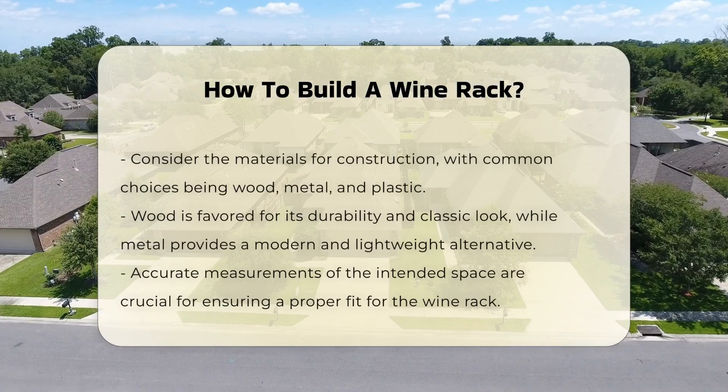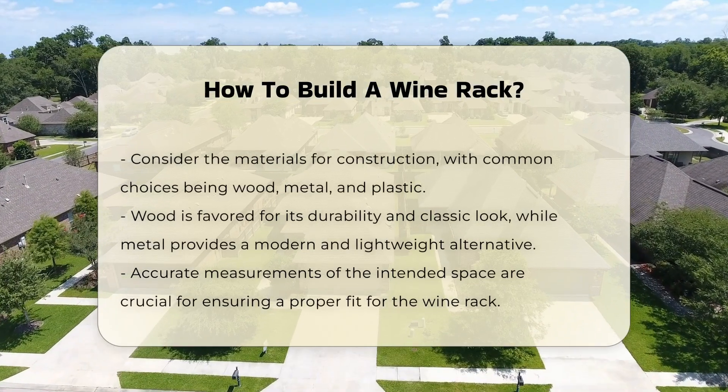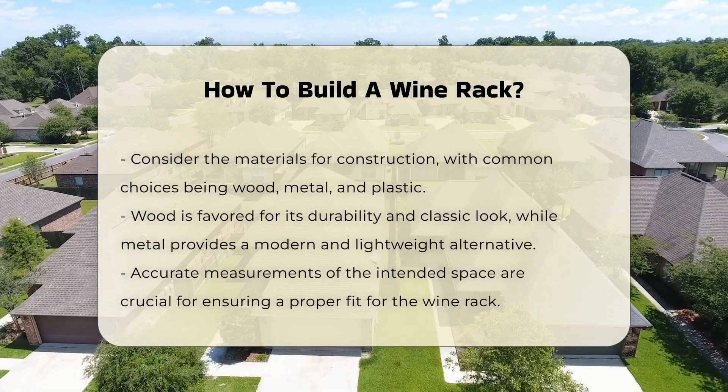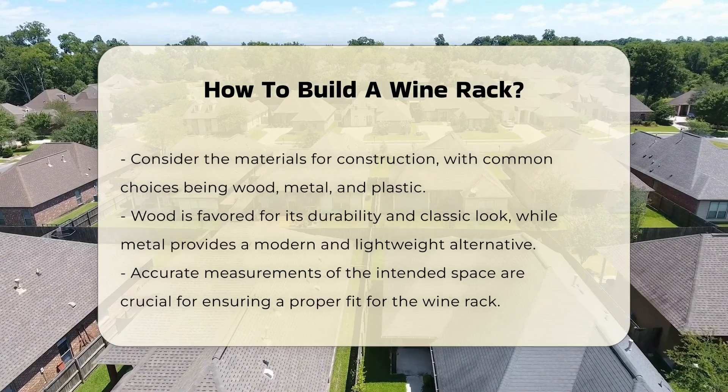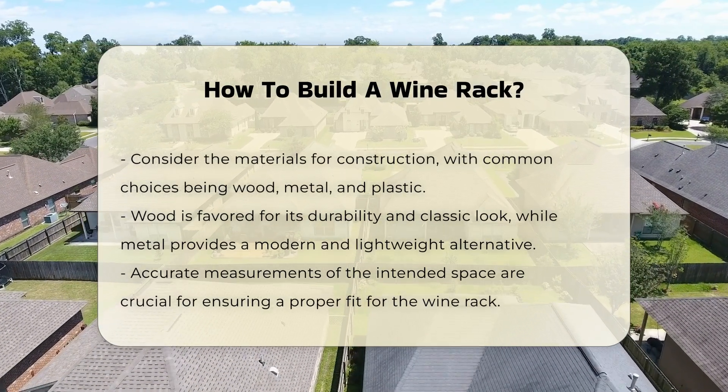Next, consider the materials. Common choices include wood, metal, or even plastic. Wood is popular due to its durability and classic appearance. Metal offers a modern look and is often more lightweight.